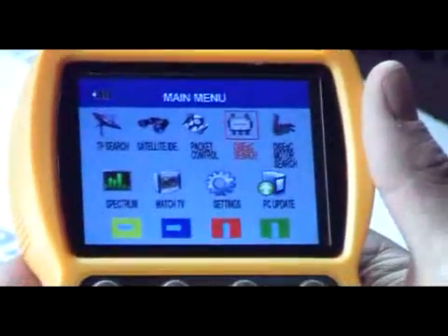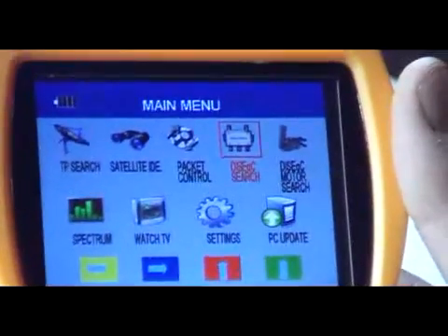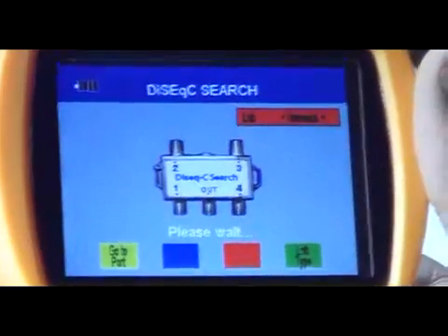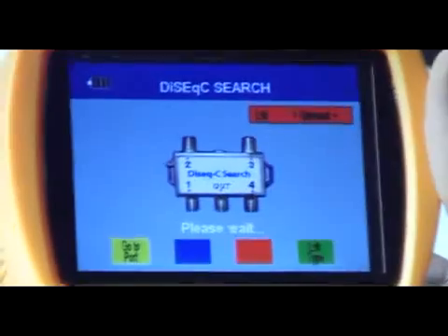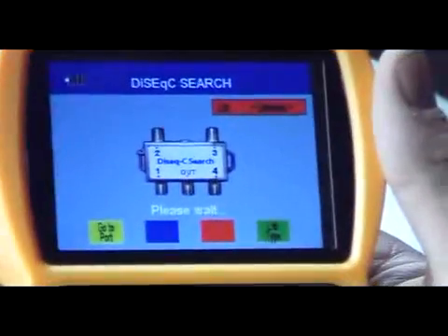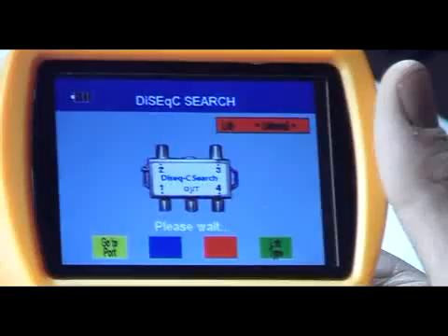The quality of the example I can give here is quite poor because I don't actually have a DiSEqC system set up in our facility here. But if we simply go in here after choosing the DiSEqC search, you can see what you can actually do is it's set up here for up to four ports coming in from different satellite dishes, and you can do a search on each one of the different satellites at the one time and make sure that the signal coming out is combining the four outputs from up to four different satellites quite effectively.